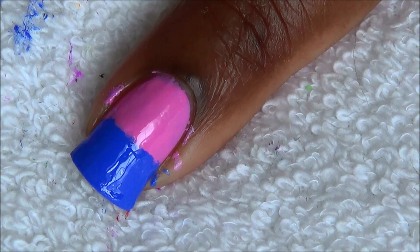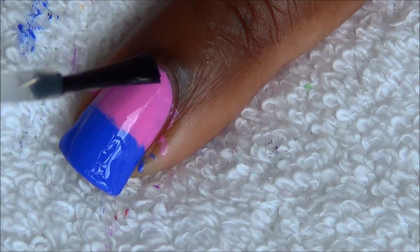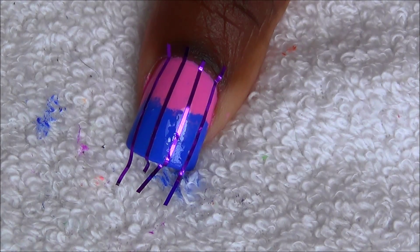Apply top coat to smooth out the surface. Once your top coat has fully dried, place nail tape on all of your nails like this. Now we're gonna sponge the blue polish at the base of our nail and the pink polish at the tip of our nail.